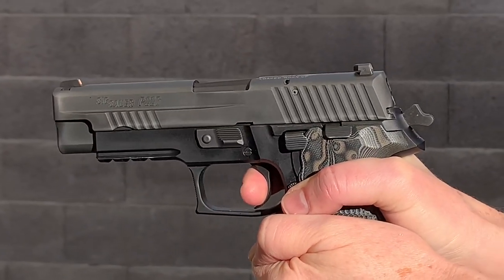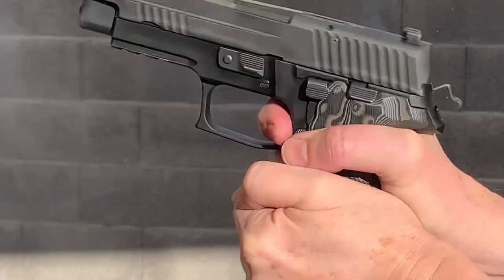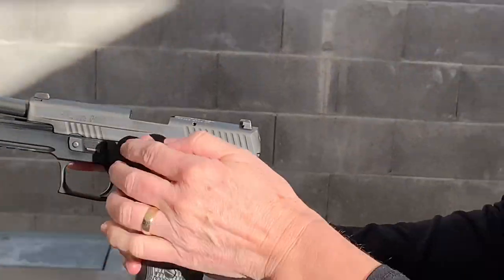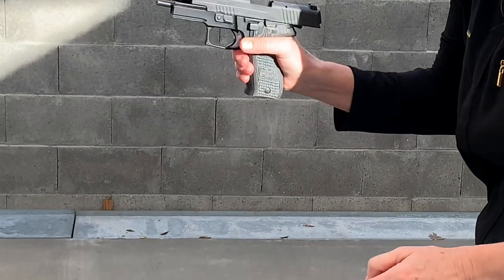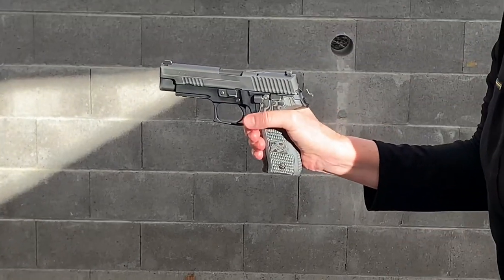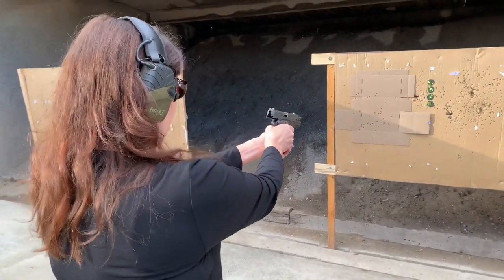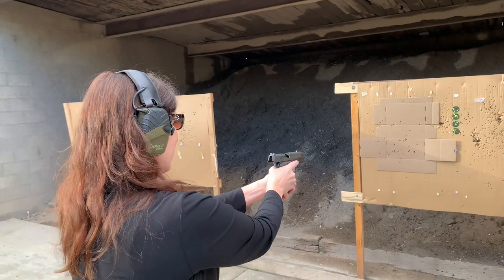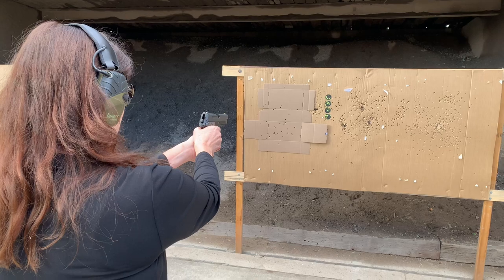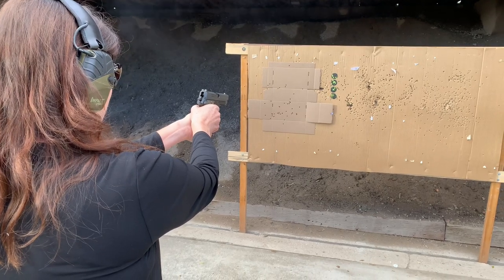Don't let it go forward too much — try not to let it go so far. Let it go forward and pull the trigger. Good. Okay, whenever you're ready for live fire. Do you see that push? If you push, you will throw it low. I'd rather see you go a little high. Hold the front sight in the middle of the brown target.